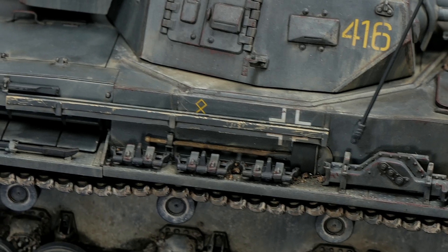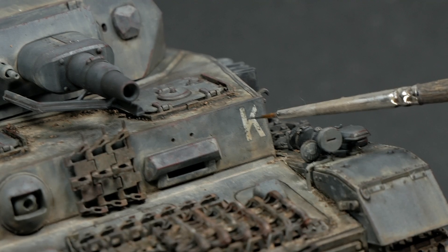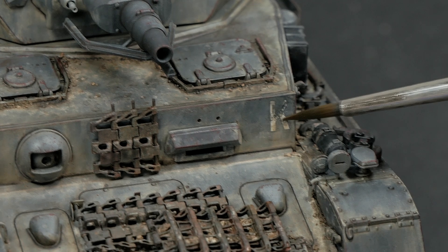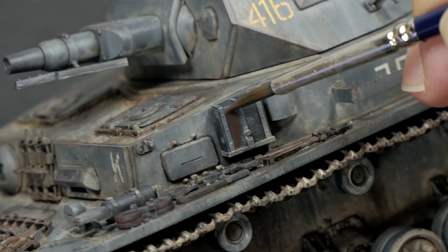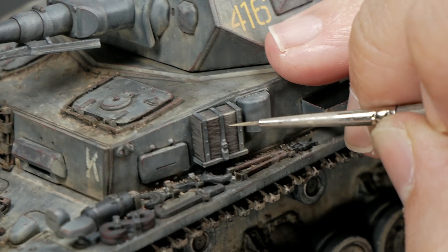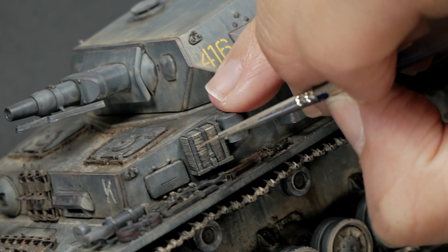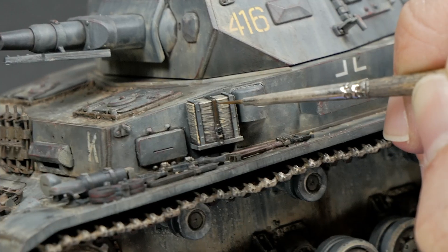Another small detail — the decal emblem in the front area — I thought it was too white and not deteriorated enough for a tank which has been in combat for months. So it was also weathered again by applying some grey filters to it. To paint the wooden block for the jack, I tried a different painting approach. I'm used to painting wooden pieces from light to darker colors, but this time, looking for a more desaturated result, I decided to start first with a dark base color. At the end I was not really pleased with the result — it's not bad at all, but it's not one of my modeling preferences. All in all, I think I will leave it just like that.